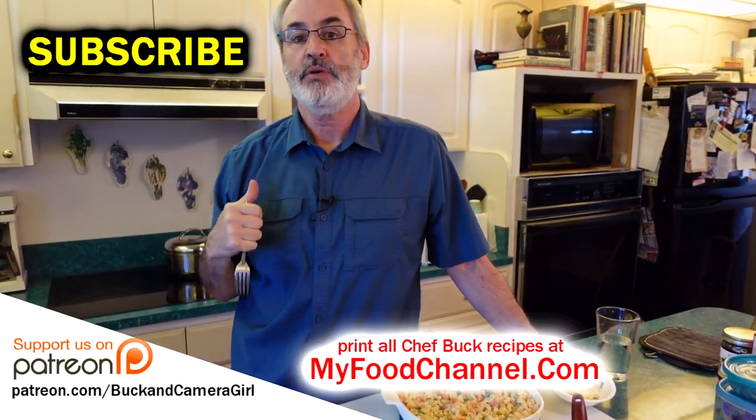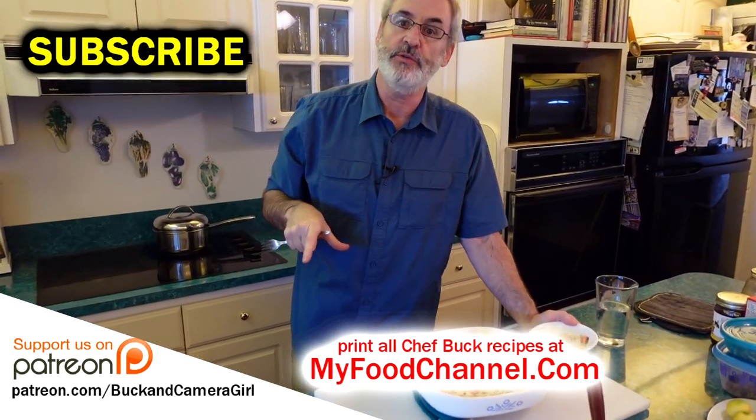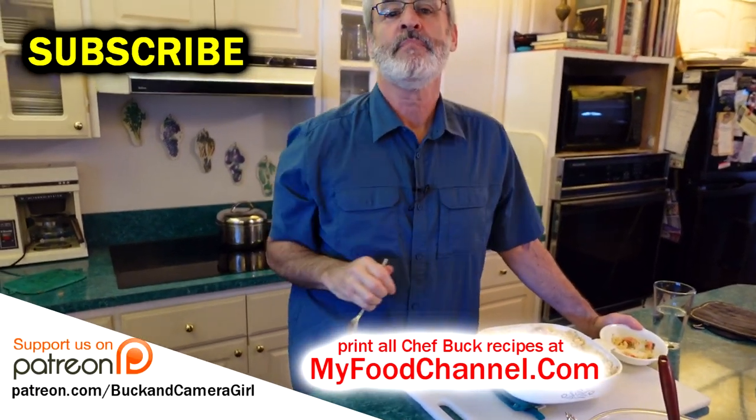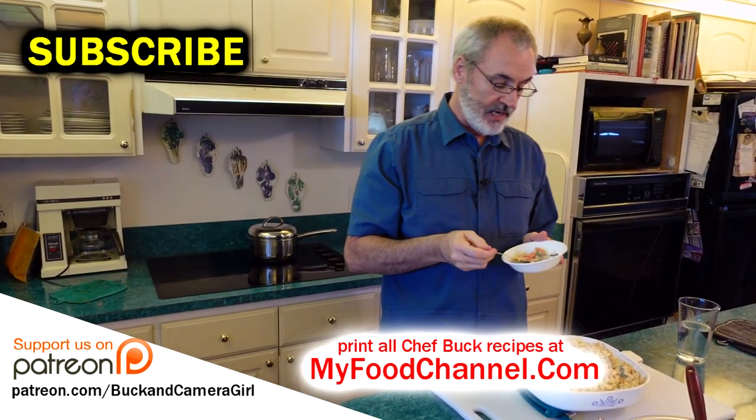Go ahead and give this dish a try and let us know what you think. I'll have a link down below — you can go over to myfoodchannel.com to print out this recipe and find some hints for other things you can do with this dish. Thanks for watching and subscribing, and we'll see you in the future!